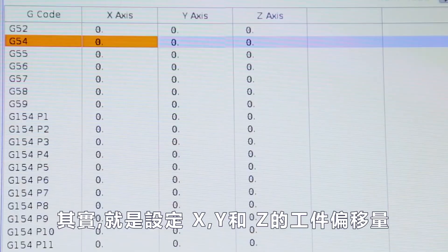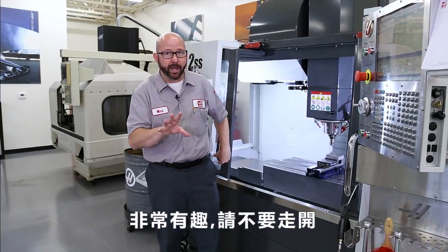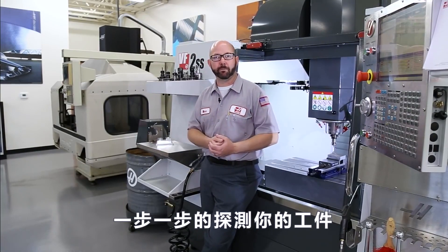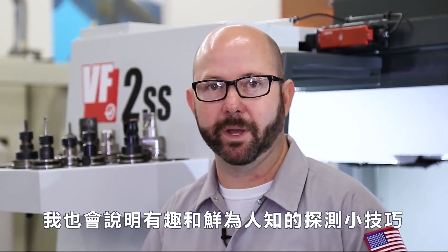In fact, it's done. It just set my X, my Y, and my Z work offsets automatically. This is pretty cool. So stick around. We're gonna slow things down and walk through probing your parts step by step, and we'll be sure to point out some cool and perhaps little known probing tricks along the way.